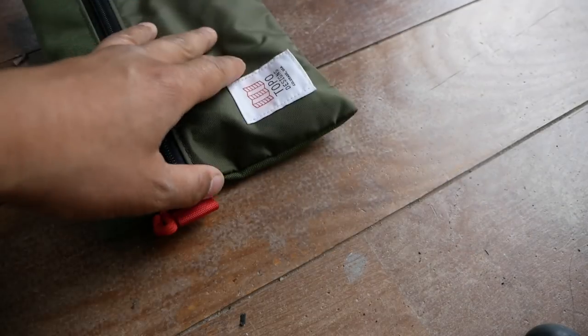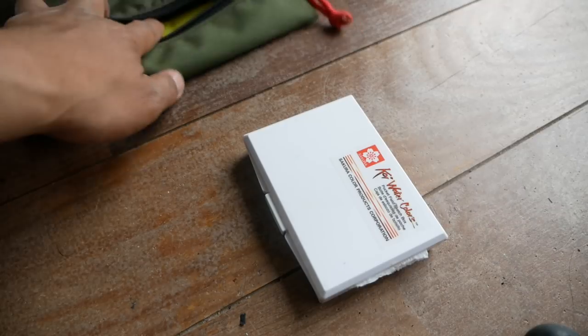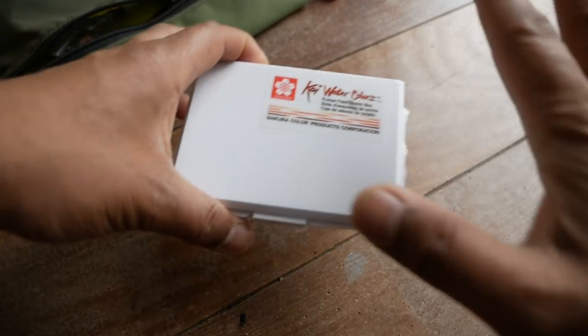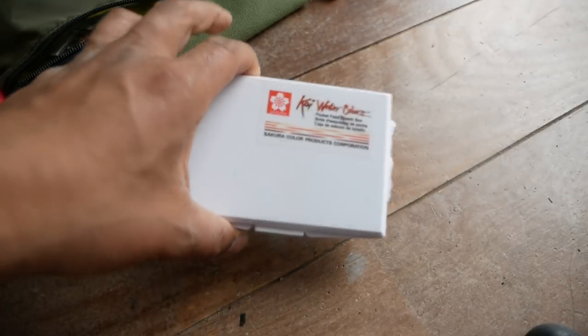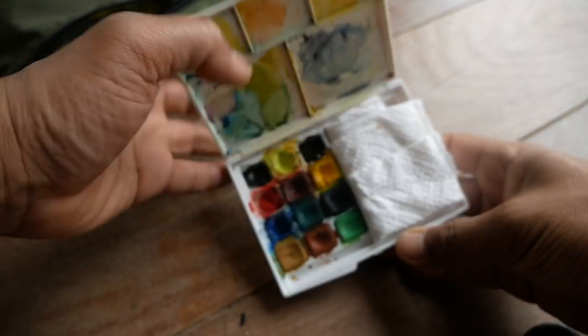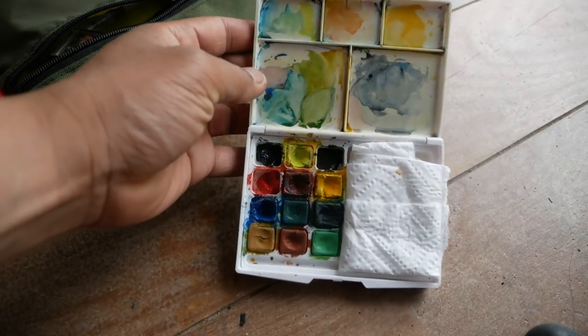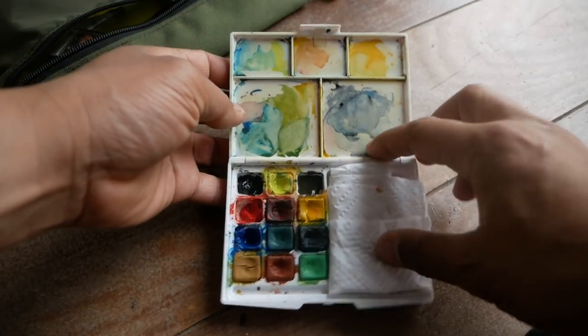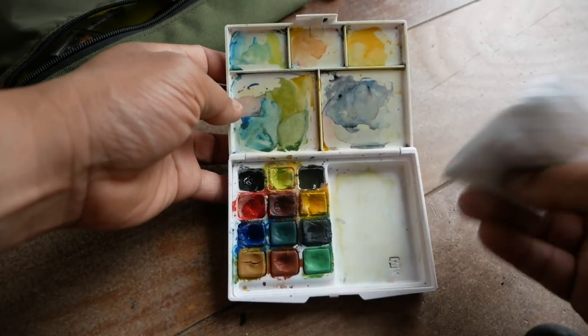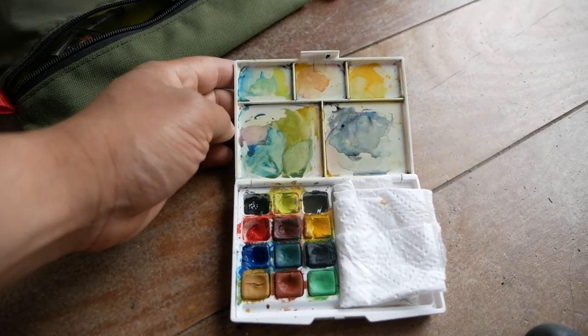Let's see what I have in my traveling art bag. At the heart of a watercolor kit are some watercolors, and this is what I currently like to use, with some modification. This is a Koi Pocket Sketcher travel kit — it's super cute. It comes with 12 colors, a sponge, and a small water brush, and it's got several options for mixing colors, which is amazing for such a compact kit.